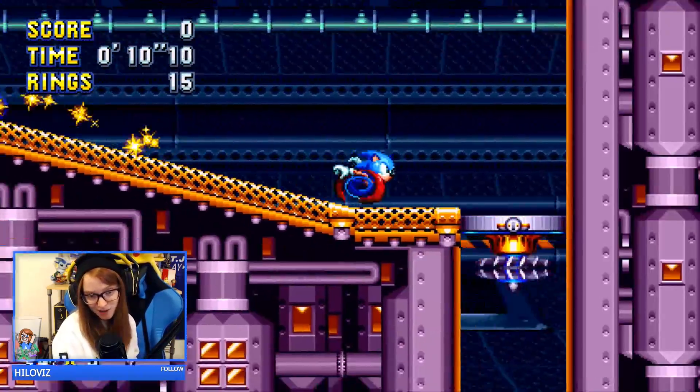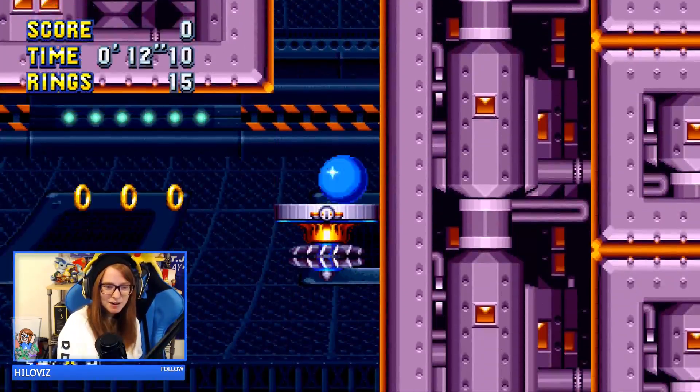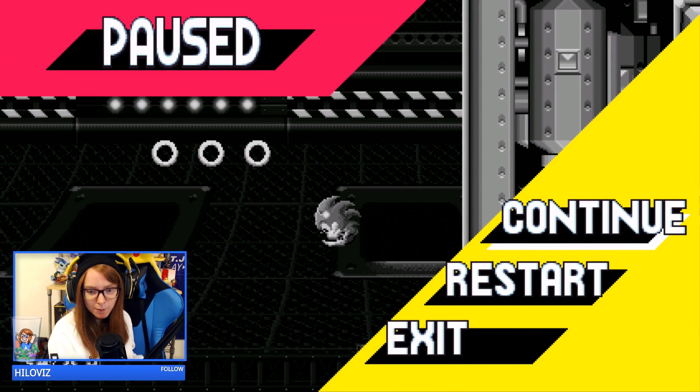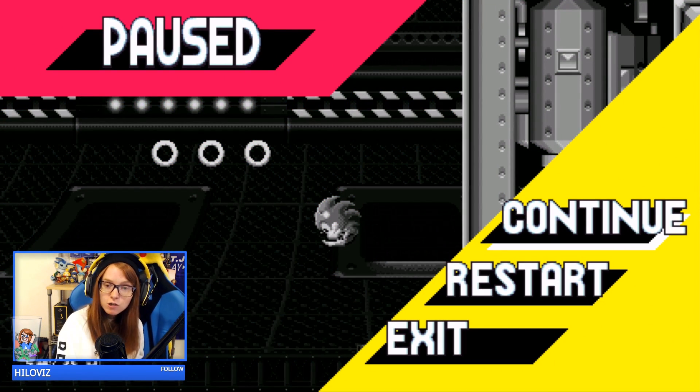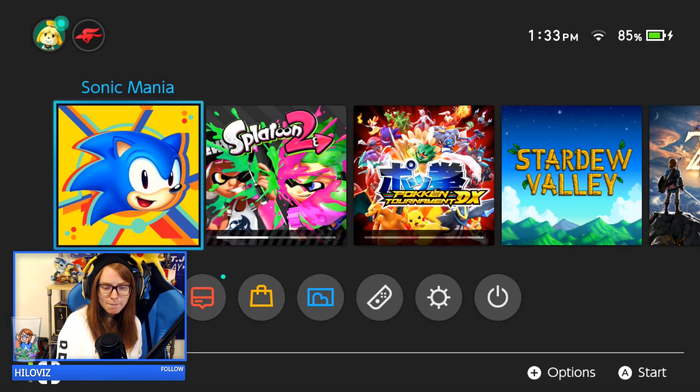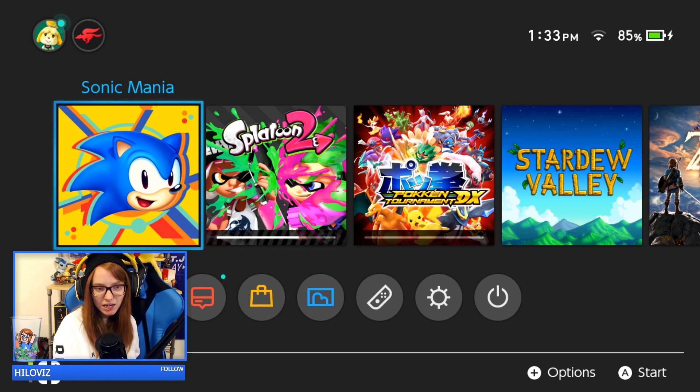That's pretty much the video. If you guys like it, make sure to comment, like, and subscribe. If you have any questions about streaming from the Switch, the Elgato, etc., please let me know. It's very straightforward and hopefully you guys can get started and stream all the Switch games you want to stream — especially Odyssey since a lot of people are streaming that now. That's it everybody, I'll see you guys around!